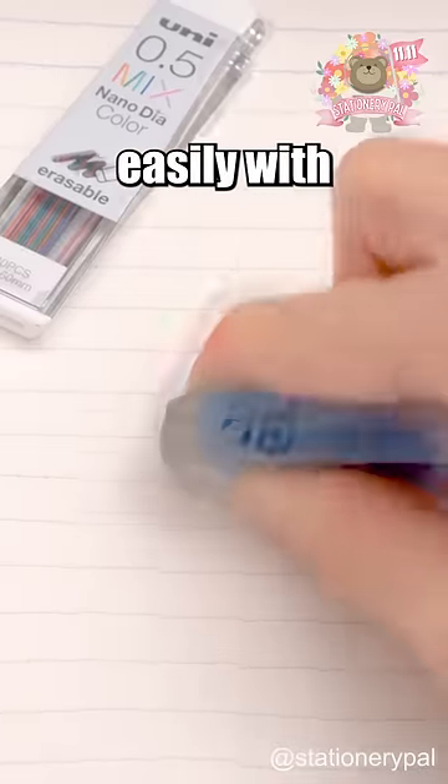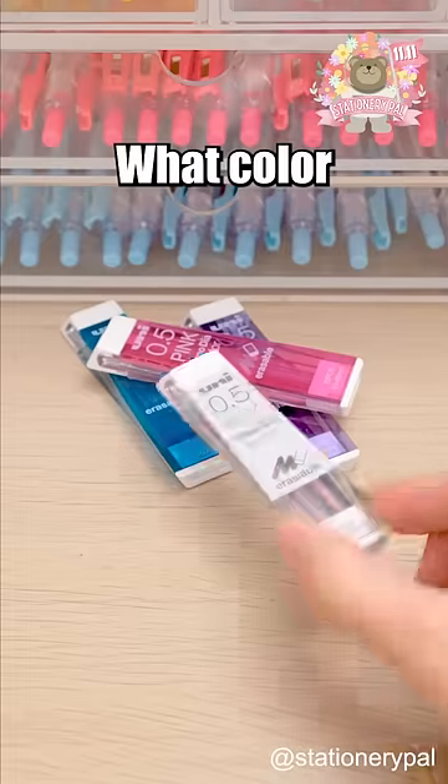And you can erase it easily with an eraser. I think math is blue. What color do you think math is?